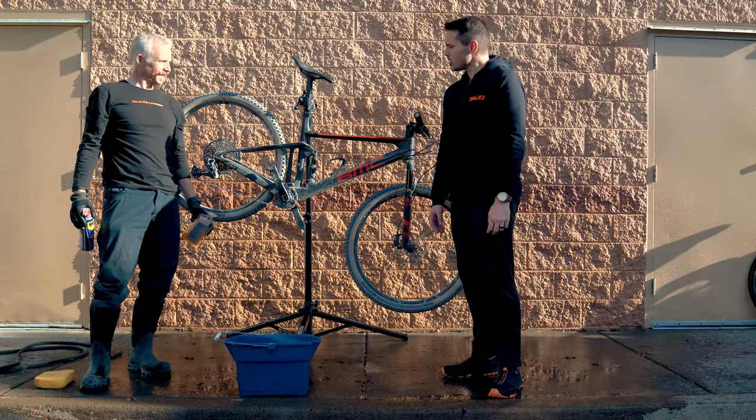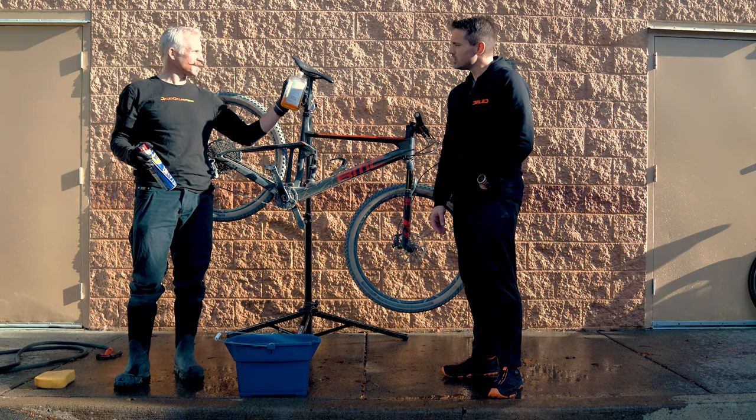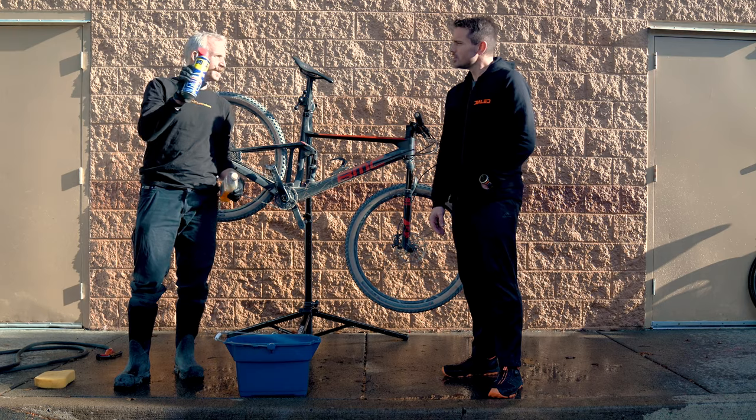All right, we got bike number two. We're going to use just stuff you'd find in your house — a car wash concentrate and WD-40 for the drivetrain.